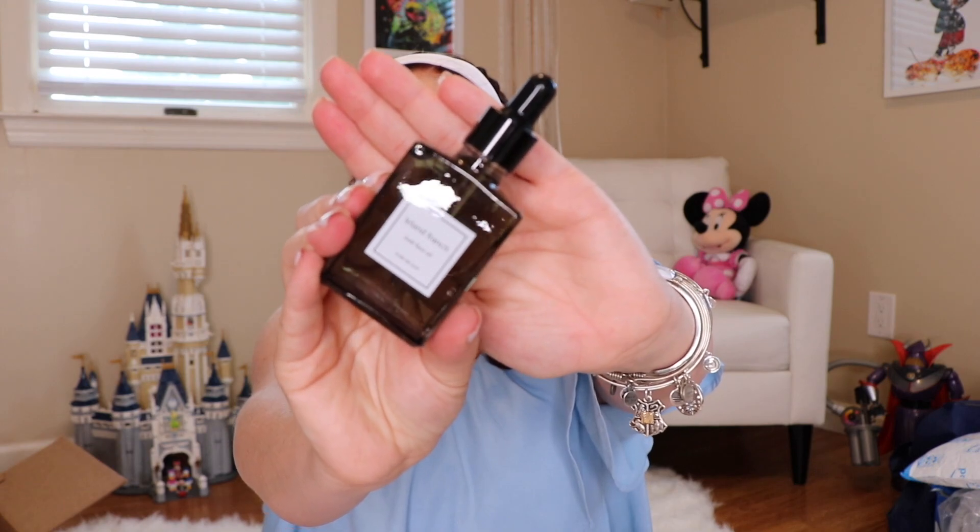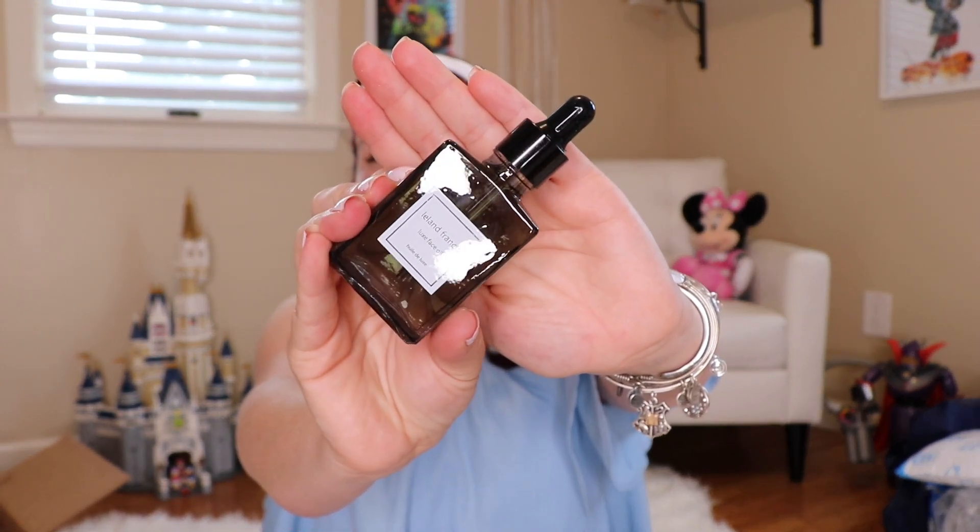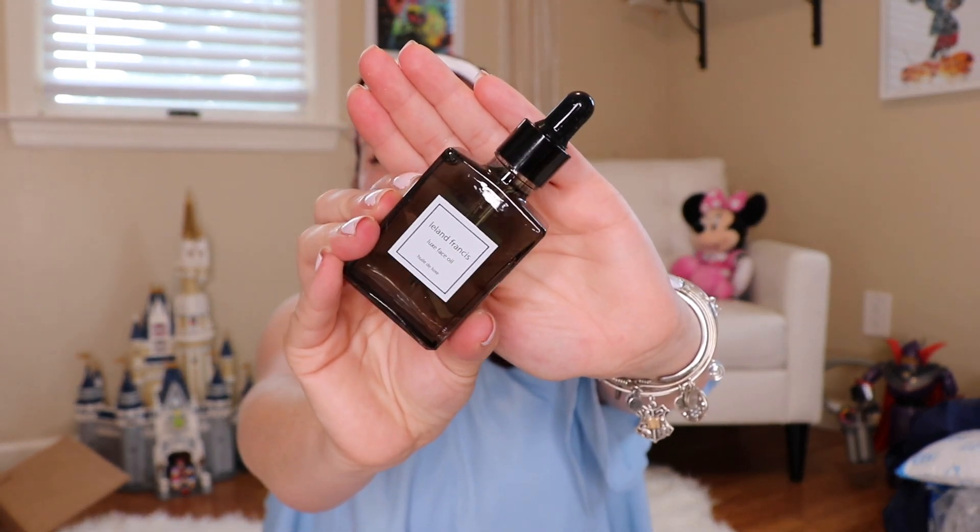Down to our last two. There are so many things in here. First up is Lilan Francis Skin Care — lots of skin care items. This is a Luxe Face Oil. Gently press three to five drops onto a clean face morning and night. This seems like it's going to be a very expensive high-end item. Look at this packaging — it's so pretty. My skin game is going to be on point.